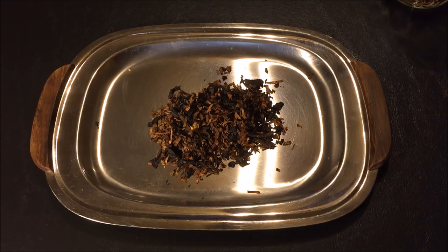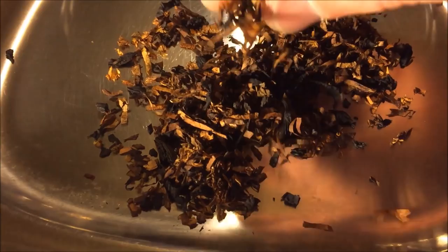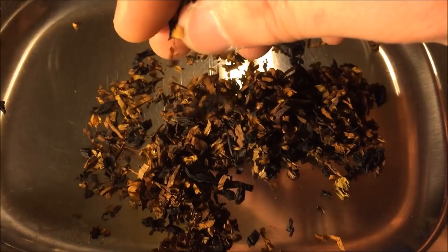Here's an example of a tobacco which, in my opinion, is just a tad too dry. It makes a very papery sound when you rub it together. And as you can see, if I pinch, it falls apart very, very easily. You don't want it to clump when you pinch it, but this is just a little bit on the dry side. It's more the feel than anything else — crackly and dry. There's almost no moisture left in this whatsoever.